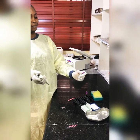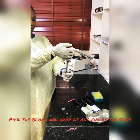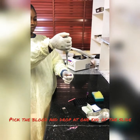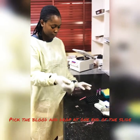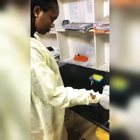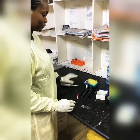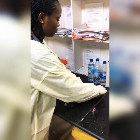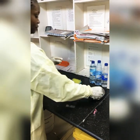Then pick the blood sample — two microliters of blood — and place it at one end of the slide. Discard the pipette tip. We have to make everything clean and slow — discard the pipette tip.